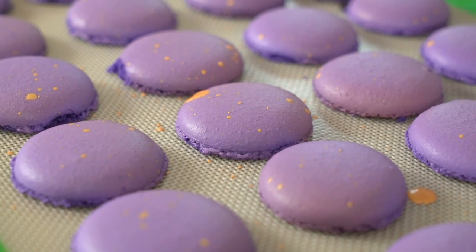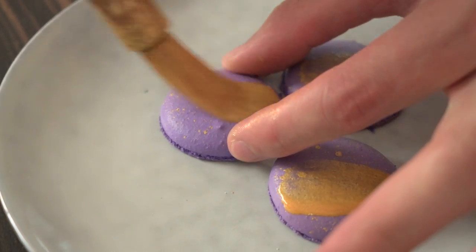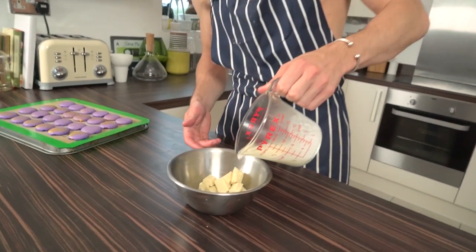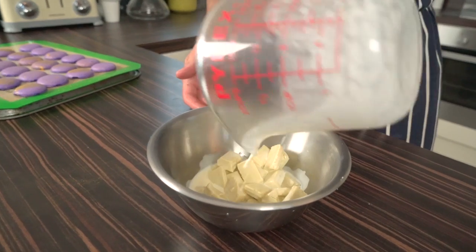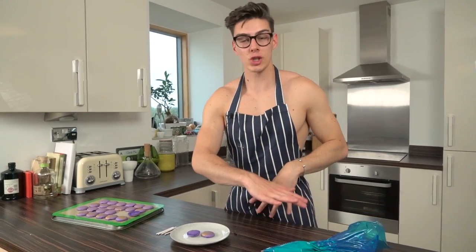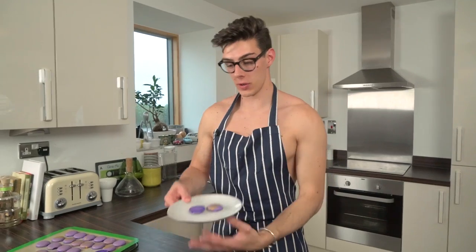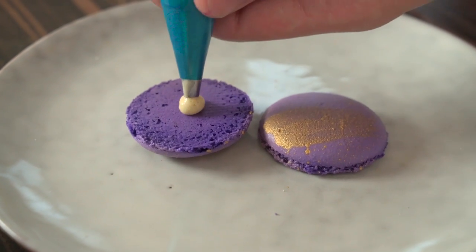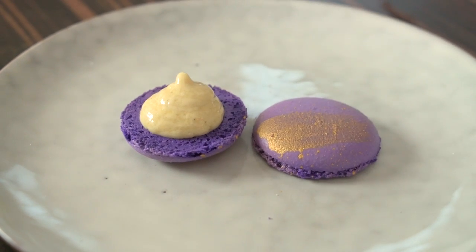Our macaroons have been completely flicked with gold and I've also added a little stripe. While those are drying off, we're going to make the ganache for the middle. I've got some white chocolate and some hot cream, so I'm going to pour the cream over the chocolate, let it sit for about two minutes to melt, then let it cool. Once the ganache is cooled, pop it into a piping bag, pipe a dollop onto one macaroon shell, wedge in the lollipop stick, and we're done.